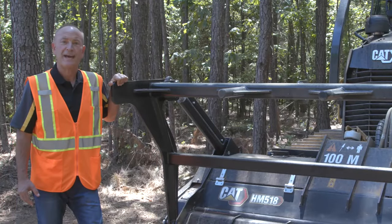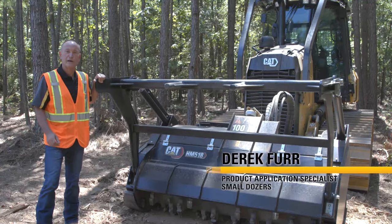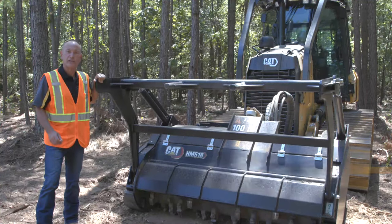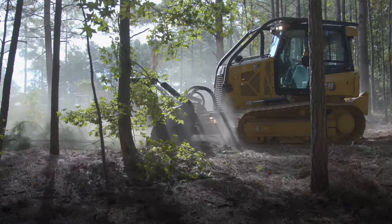Today I want to introduce you to the CAT D1 Mulcher, complete with its high-performance powertrain, closed-loop hydraulics, and upgraded screening. It's specially designed to optimize performance when clearing small to medium diameter materials.